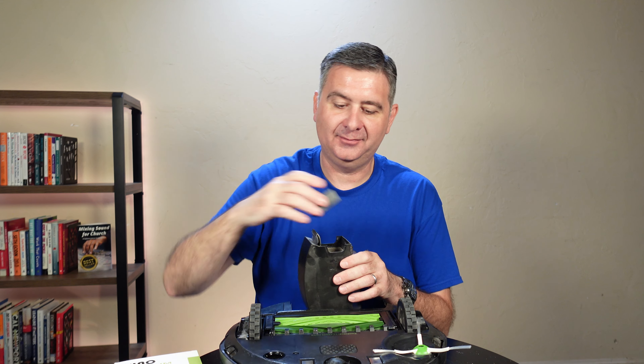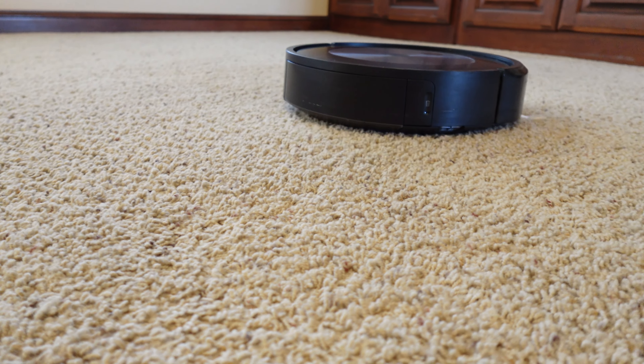I don't let the filter get too dirty anymore. I make sure I change it on a regular basis. Let's open this up and see what we get.